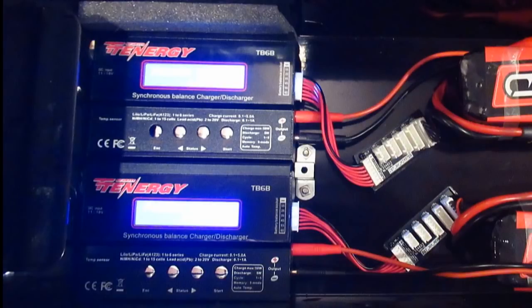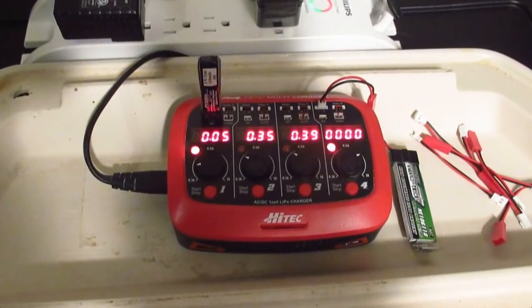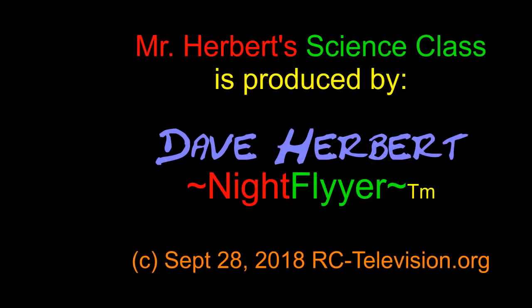Thanks a lot for watching folks. In my opinion it's good to refresh your battery charging techniques, check your batteries, and check where you charge them - so be safe and not sorry. This is Nightfire signing off. Next time it should be about my electric Byron F16 mods. I'd appreciate it if you click on my picture to subscribe and click on the bell to get notified when I make new videos. Thanks a lot and happy flying!